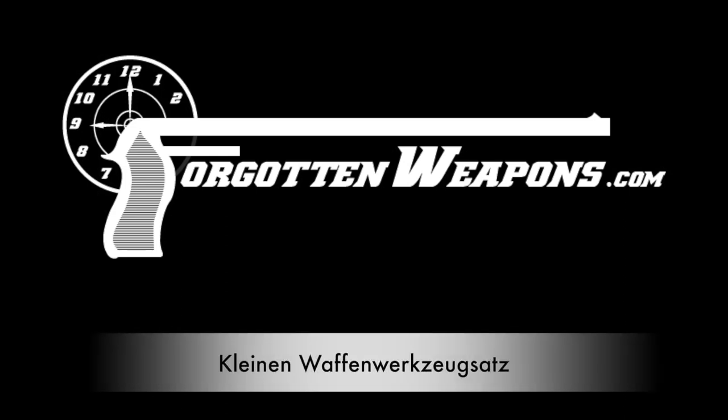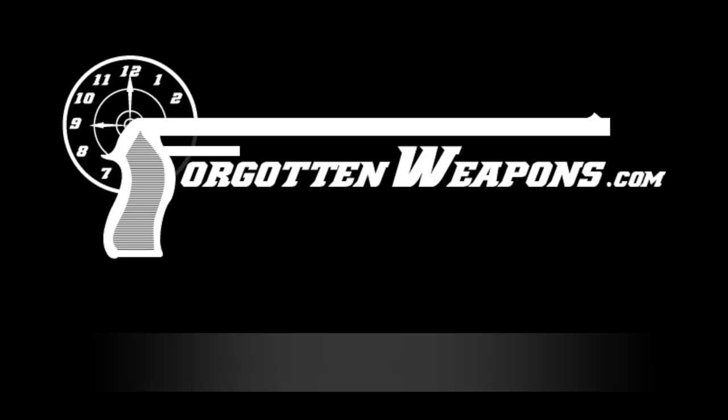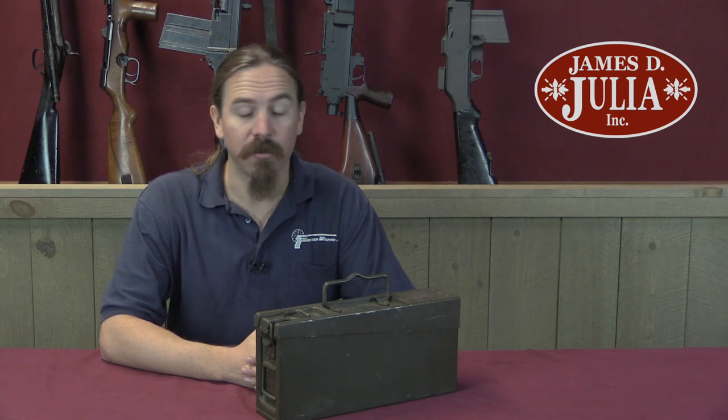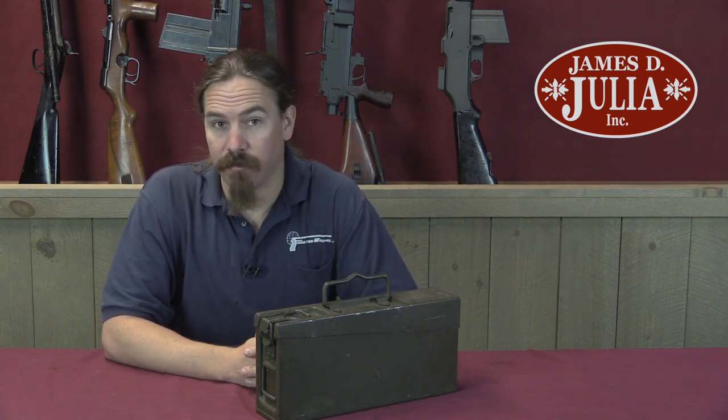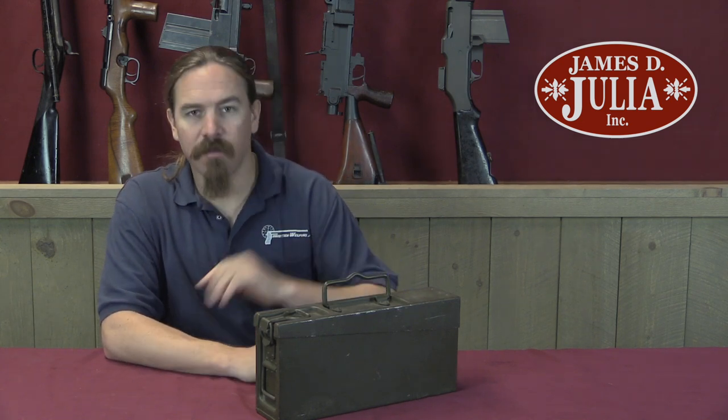Hi guys, thanks for tuning in to another video on ForgottenWeapons.com. I'm Ian McCollum, and I'm here today at the James Julia Auction House up in Maine taking a look at an ammo can. They are having a big firearms auction in the fall of 2017, and this is one of the items in it.